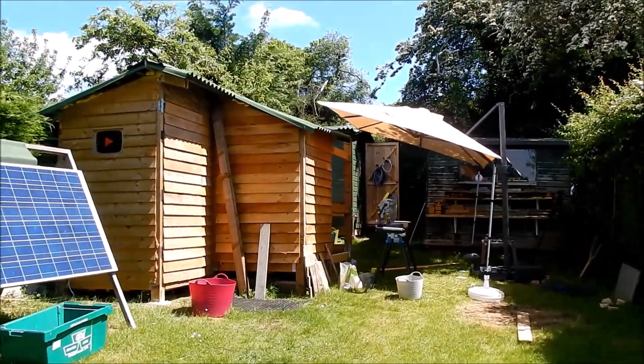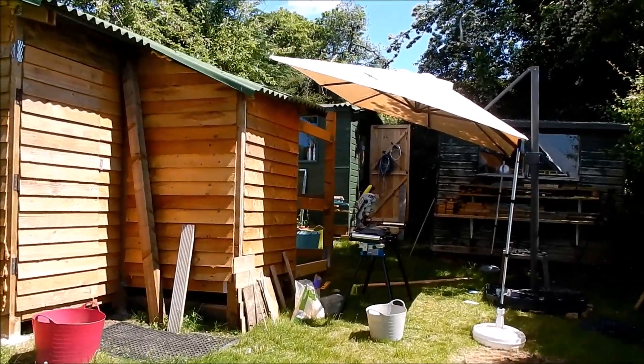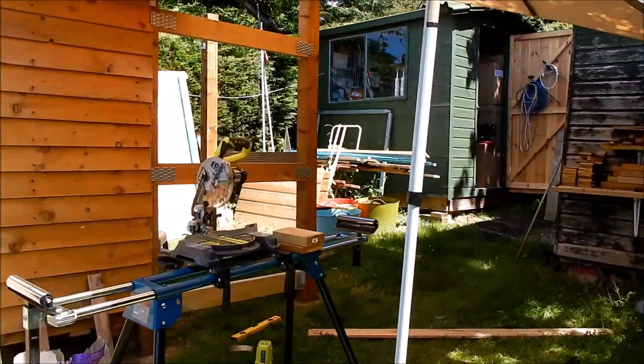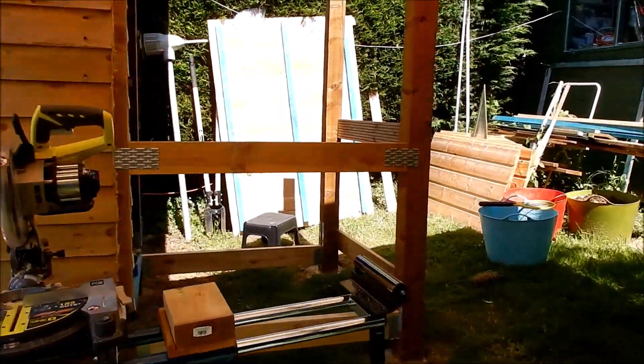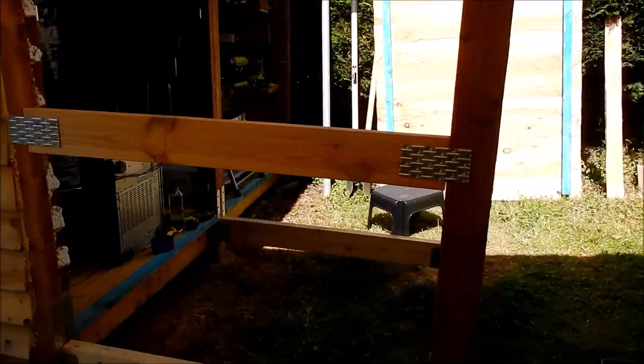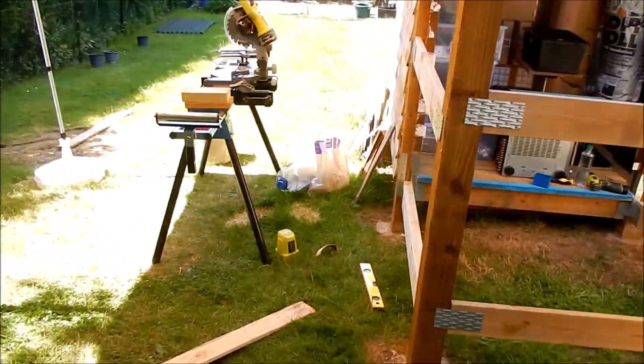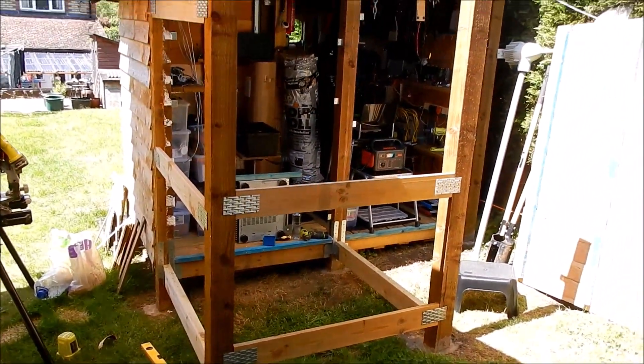I've got the sunshade out, the mitre saw is out, and everything's here really. Module four — this is module four. It's in the shade because I'm working on it.